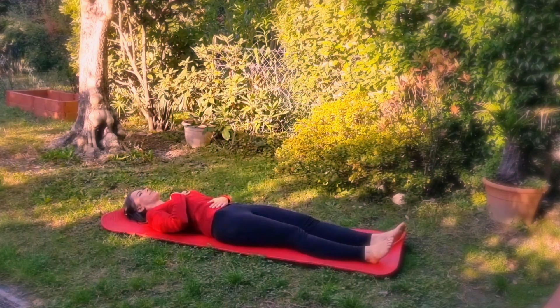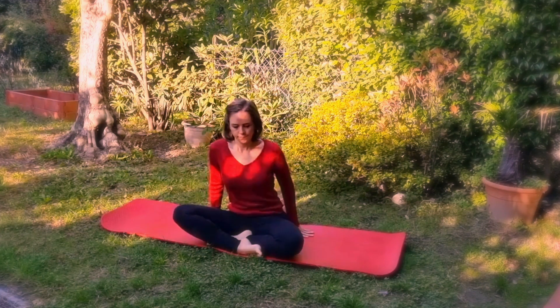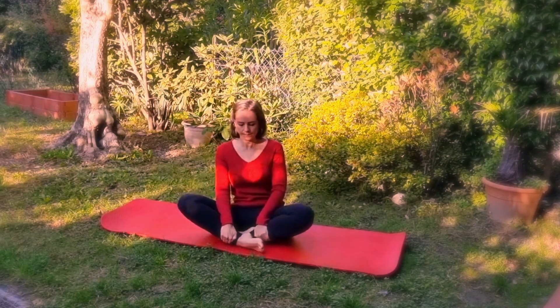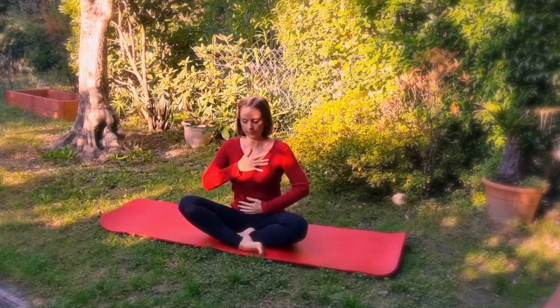You can also practice this exercise while sitting. Sit with your back straight, bring one hand to your chest and one to your belly. Again, only the hand on the belly must move while breathing; the hand on the chest remains stationary.